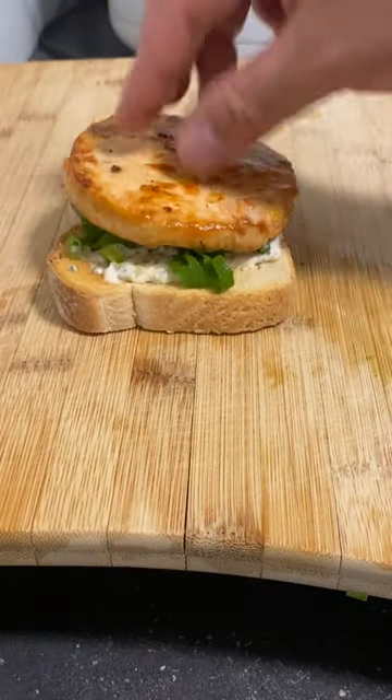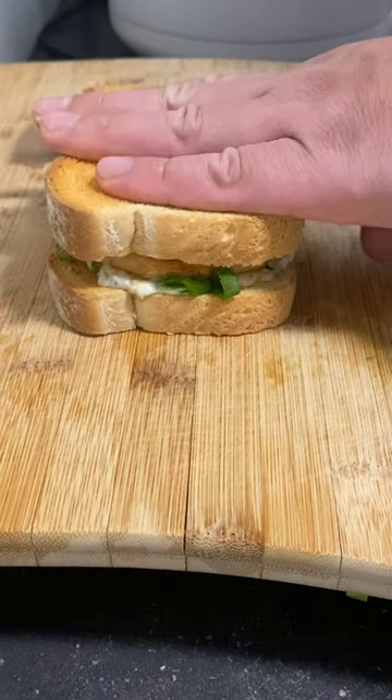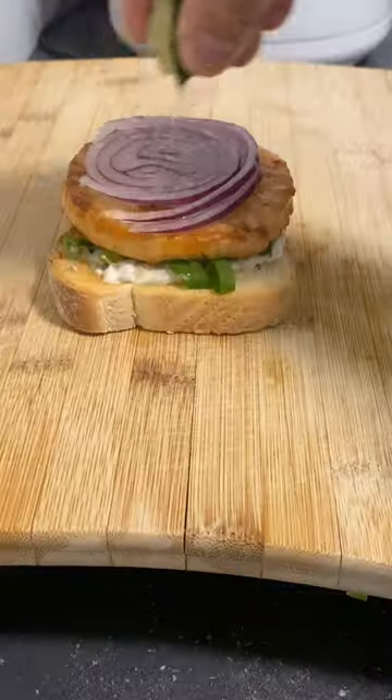Some toasted bread with some homemade tartar sauce, green onions, and red, with a touch of lime to complete. Cut and eat all four sides to make this sandwich look tasty.